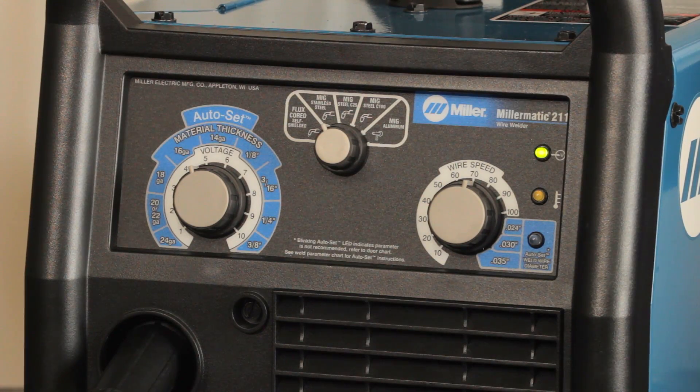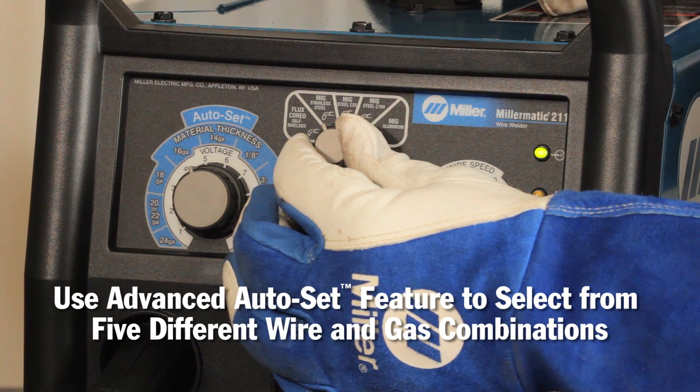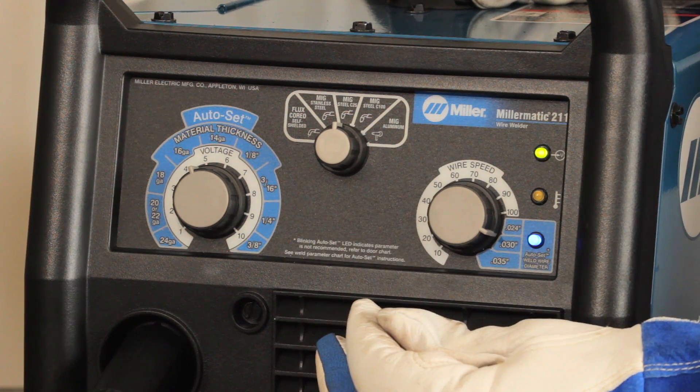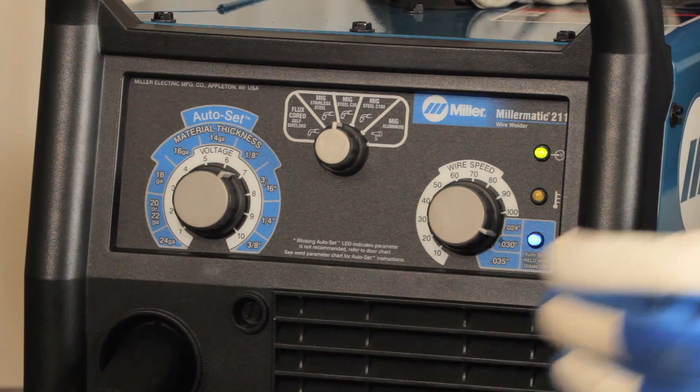Before I start tacking, I'm going to set up the advanced features on the auto-set for the 211. I'm using a C25 gas, so I'm going to set my process select knob to C25. I'm using a .030 solid wire, so I'll set my wire size to .030, and we're welding on eighth-inch material, so I'll set it for eighth-inch material.